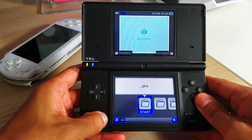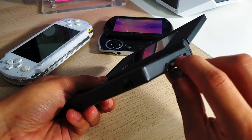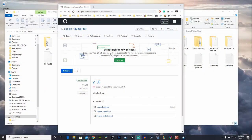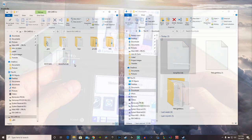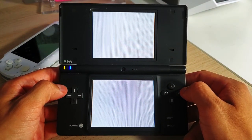Moving on to the next steps: we're going to dump the entire DSi internal storage to our computer so we have a backup in case there's a problem. We're going to download the latest release of Dump Tool and copy that dumptool.nds file into the root of our SD card. Then go back to our DSi and launch the homebrew launcher through our exploit.